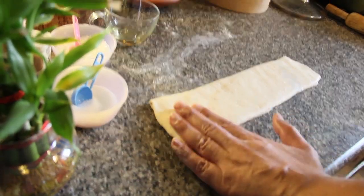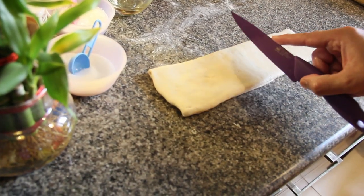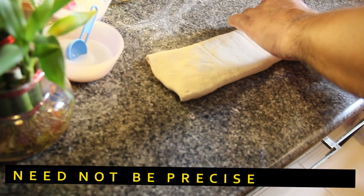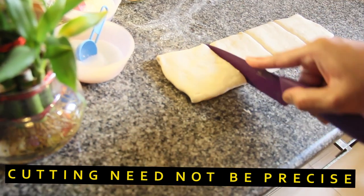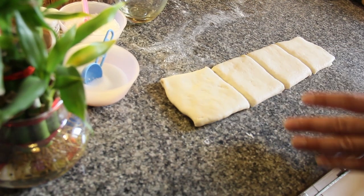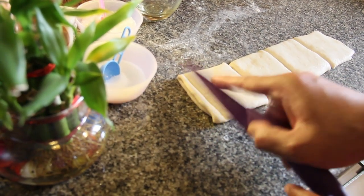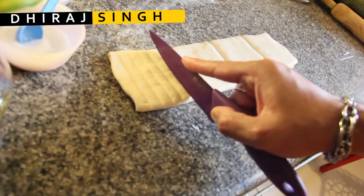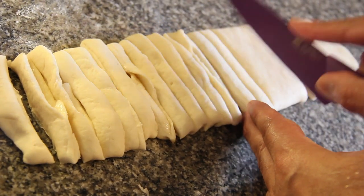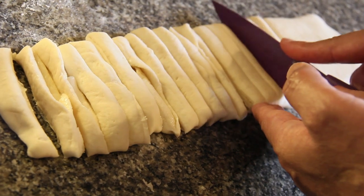Now comes the cutting part. Make four equal portions of this long rectangular band — mark it out first and cut later. Each of these four sections has to be divided into six sections — really thin strands. One, two, three, four, five, and six is automatically cut. Similarly with the next one: six equal portions. Doesn't matter if they're not equal.